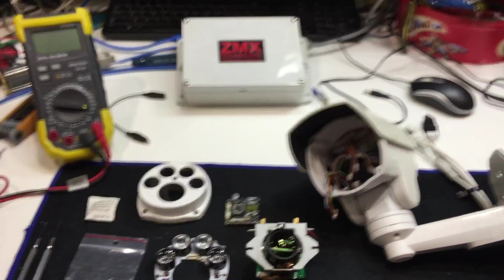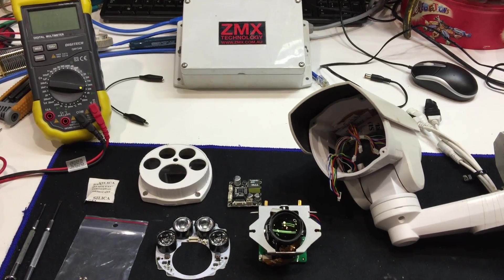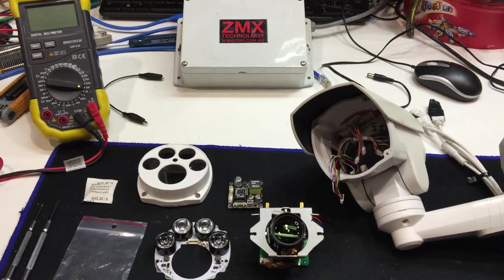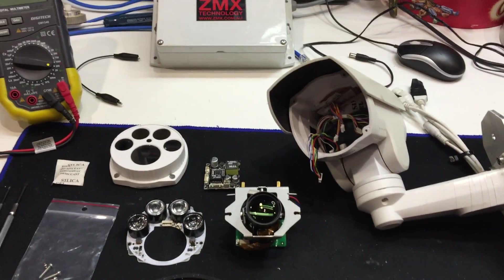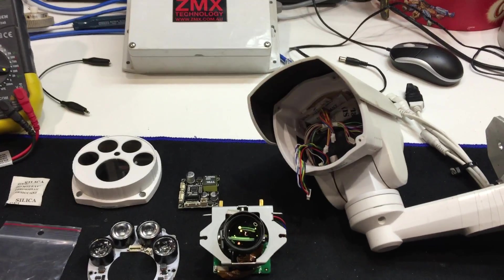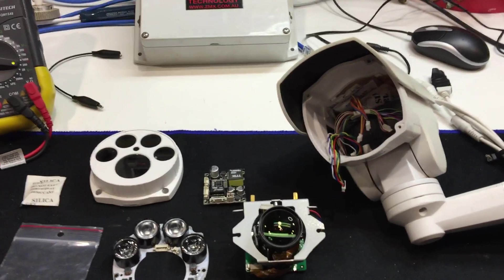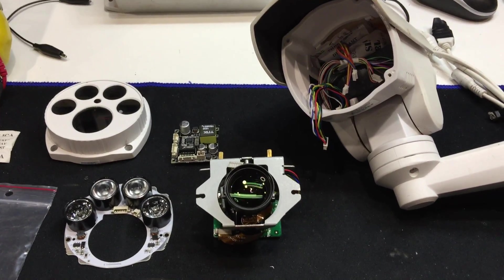Hi folks, we've got a 2 megapixel infrared zoom camera here that I'm investigating why it stopped working. This is one I had on test, pretty cheap, about two to three hundred bucks — a lot of performance for a little price, but you get what you pay for. This lasted about roughly six months.